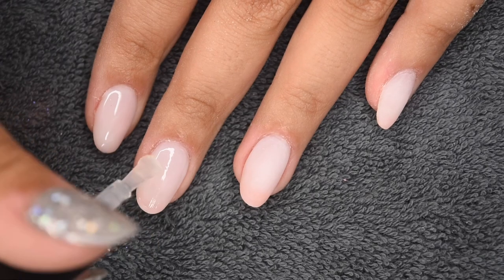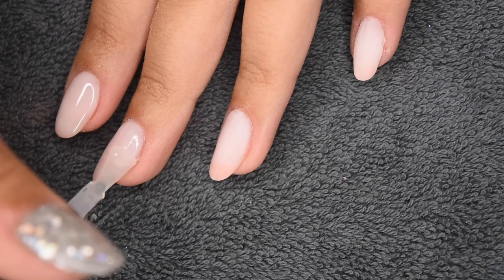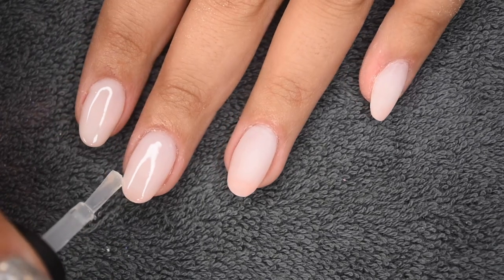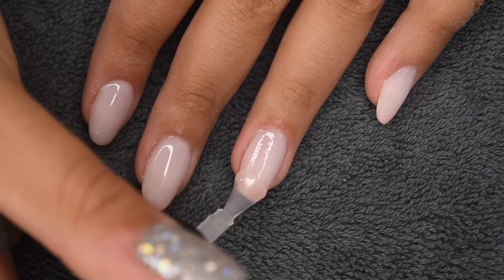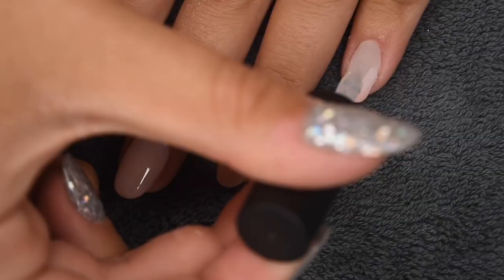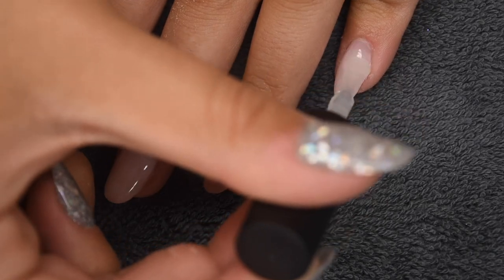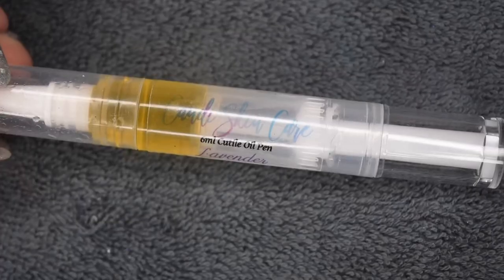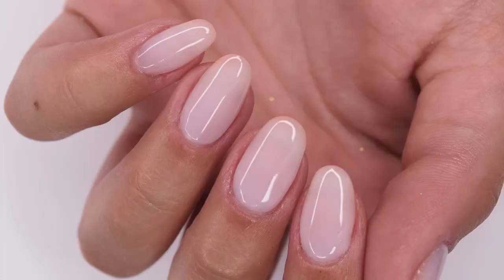You can really use any base gel and top gel you want — the Gershon ones are just what I had on hand, but I find they work really well especially with this brand of polygel. I'm applying a nice thin layer of this top coat, which is going to add a beautiful shine to my nails, and then curing in my LED lamp for 30 seconds. After curing, I'm rehydrating my skin and nails using my favorite Candy Skincare cuticle oil, and here is the finished manicure I created using the SaviLand polygel.